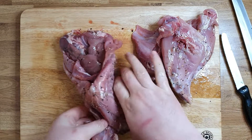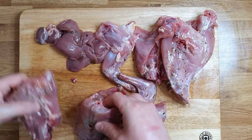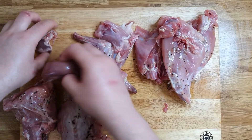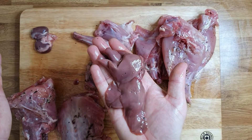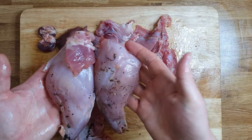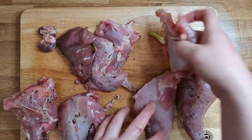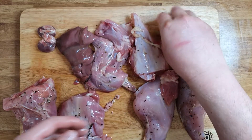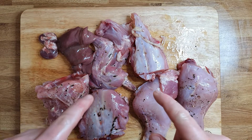I'll finish portioning the rabbit and show you the next step. I've got here the neck, the back, the two front legs, the liver — you can see how clean and nice the liver is — two kidneys, the back legs, and part of the loin of the back. Very nice and very meaty. So we're gonna start to cook this.